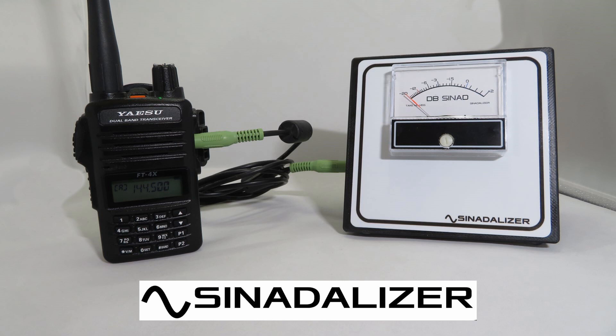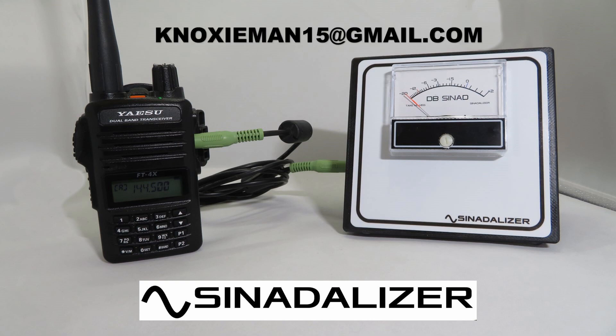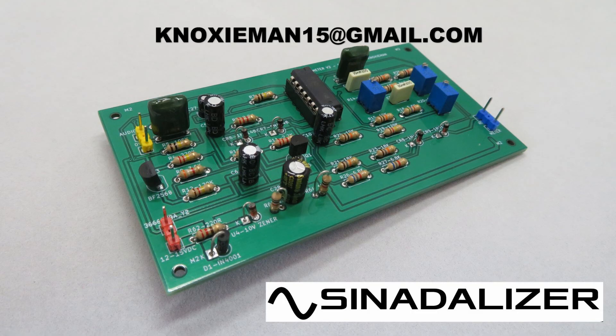Hello, just a quick update video here. I've got some of the kits as promised for the Cynad meters. I've almost completely run out of the Cynad meters now. There are a few left on my eBay page, or you can contact me on the email address shown on the video if you would still like one.